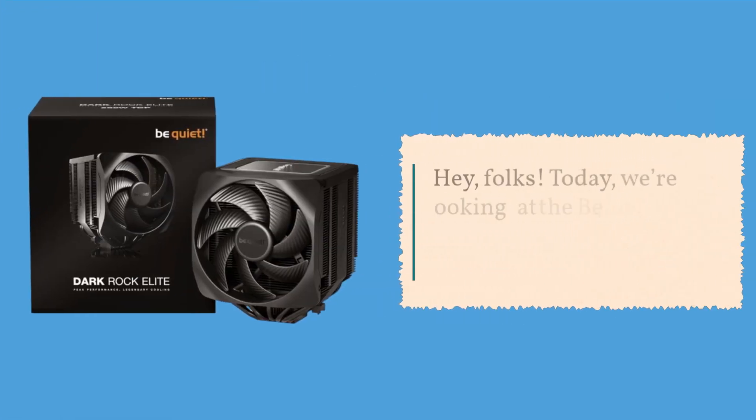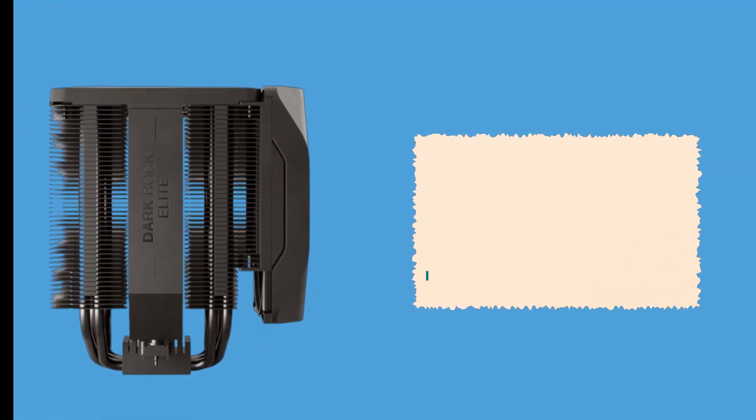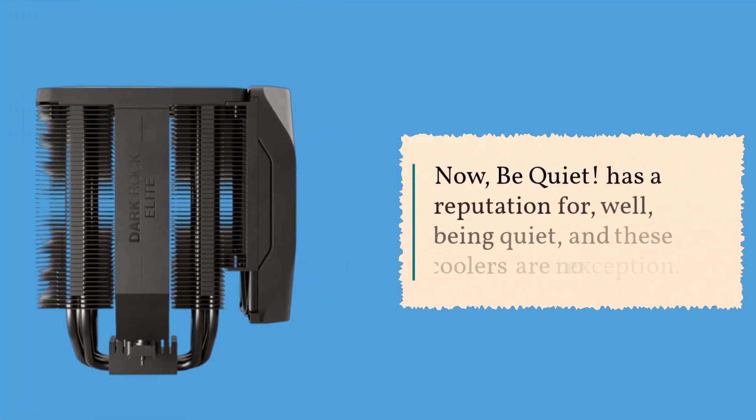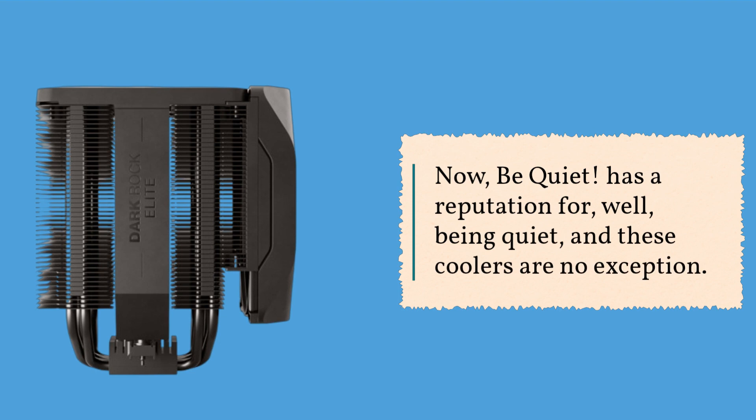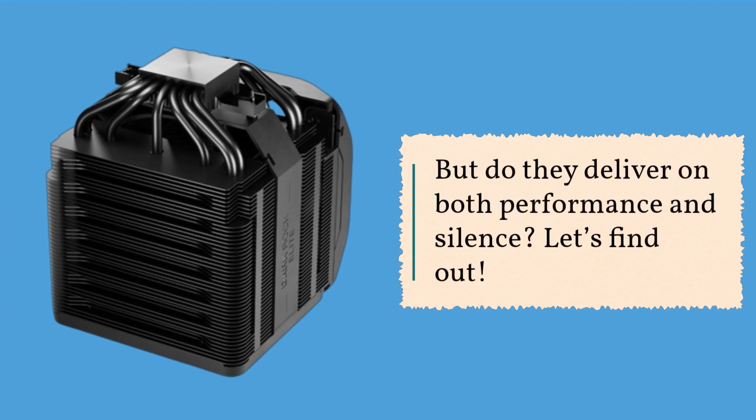Hey folks! Today we're looking at the BeQuiet Dark Rock Pro-V and Dark Rock Elite CPU coolers. Now, BeQuiet has a reputation for, well, being quiet, and these coolers are no exception. But do they deliver on both performance and silence? Let's find out.